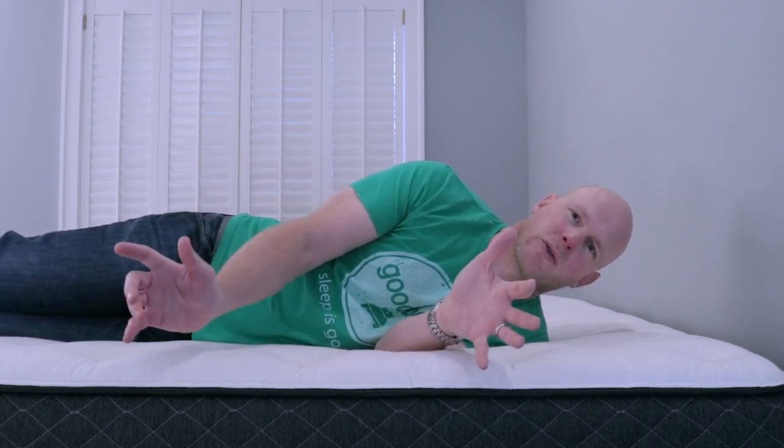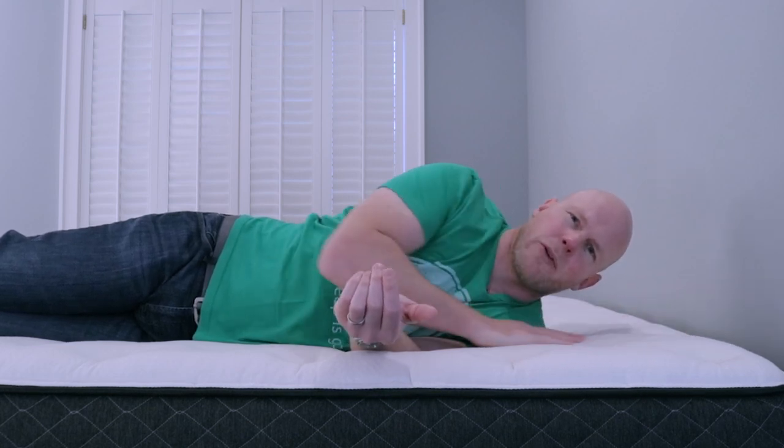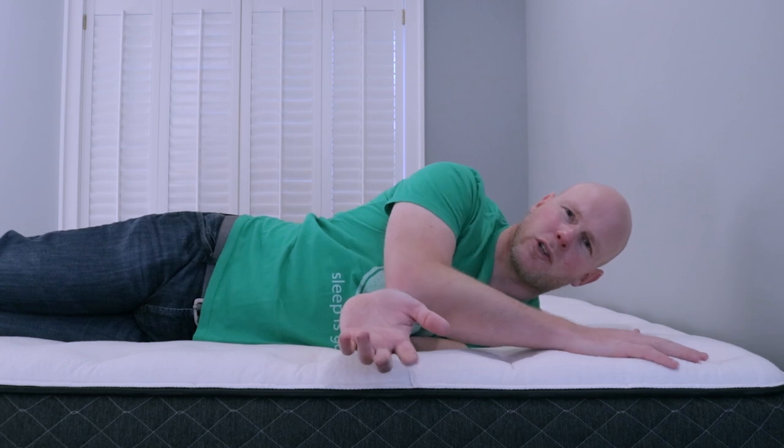Maybe not the absolute best, but totally solid. I feel pretty good about both lighter and heavier sleepers in a similar range — maybe not the best pressure relief those folks could find, but very solid and very good. The possible exception might be people more than 50 to 100 pounds heavier than me, where it's hard for me to project how deep into the mattress one would go. If you were to bottom out on that memory foam layer, it's possible you'd find a little more pressure at points because you'd be coming up against the springs — but the springs themselves are pocketed coils that should conform reasonably well. So not a huge concern, but that's where it would be from a pressure relief standpoint.